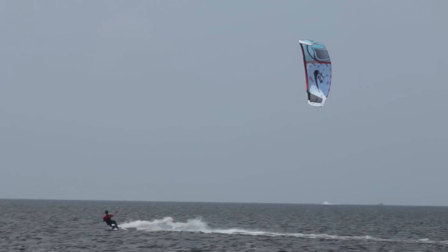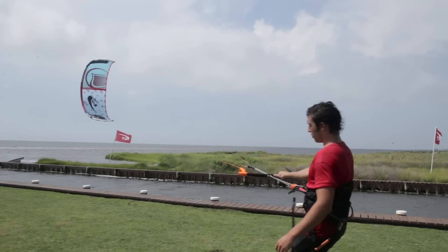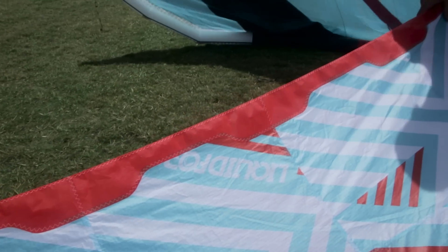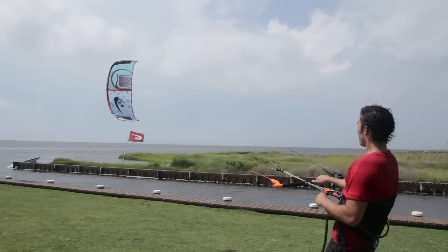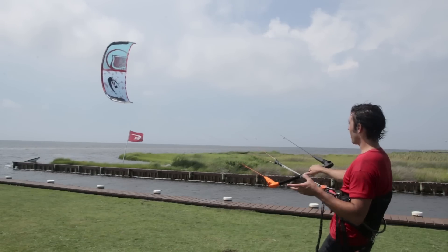The Solo V2 has some awesome improvements that are going to improve durability and performance. The first thing we noticed when we pulled the new V2 out of the bag is it has a really cool reinforced trailing edge. There's a Dacron-like material on the trailing edge and it's kind of scalloped in and out. That pattern is going to maintain tension in the canopy when you're flying and it's going to reduce flutter and wear and tear on the kite.